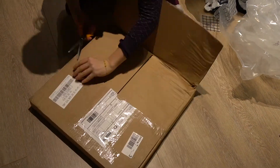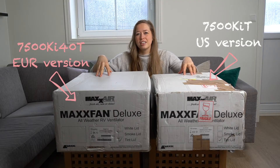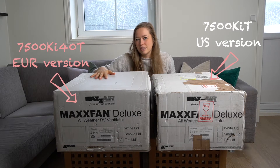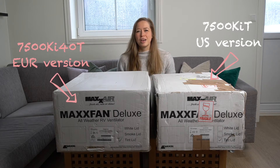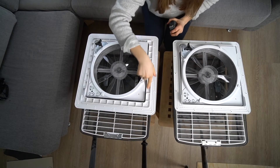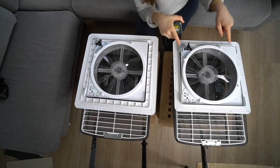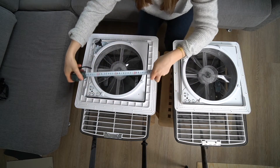We had to order one fan and both adapters from the US and the UK. These fans are actually not the same size — this fan is 14 inch and this one is 40 centimeters. It's really important when you choose which one to have in your van. They look exactly the same, so where is the difference? It's all in this little edge right here. This fan doesn't have that edge, so you need a smaller hole — only a 35 centimeter hole.